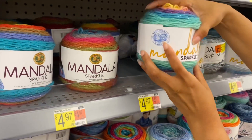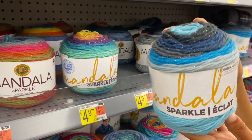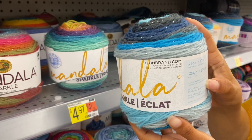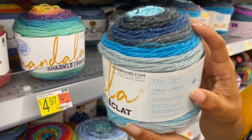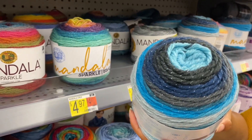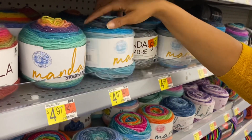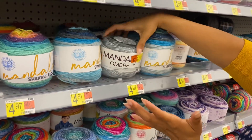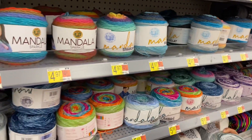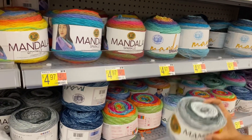I wonder if they just had a design change in the middle of production. These are 98% acrylic and 2% metallic polyester. This one is Aquarius — I get that. That's the ombre over there, which doesn't belong here. I think it goes somewhere else — it's like a yarn puzzle!